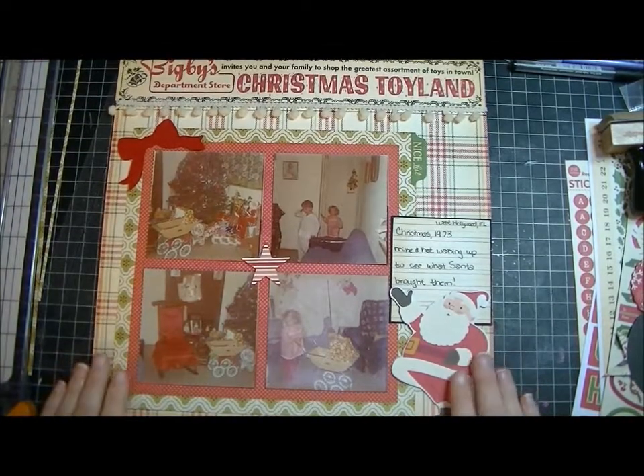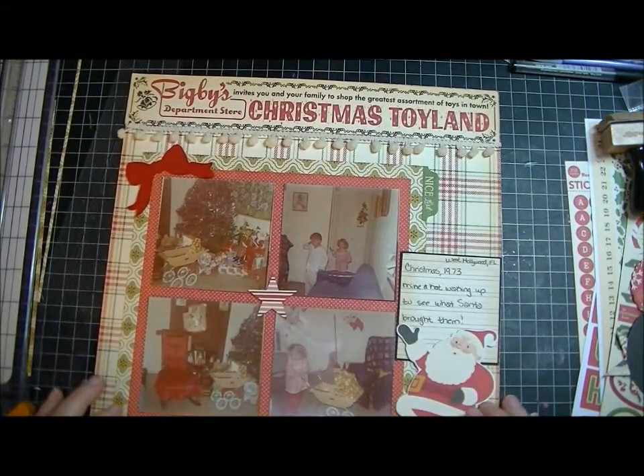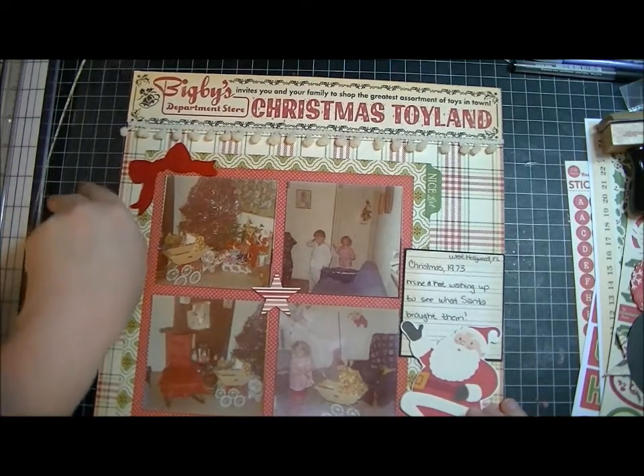Hi guys, it's Kat. I'm just back with another layout. This one is using the October Afternoon Holiday Style collection and a bunch of their embellishments.